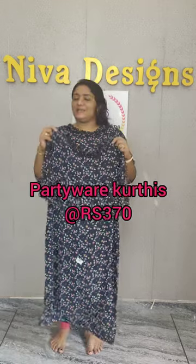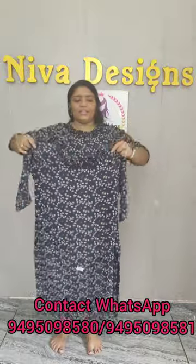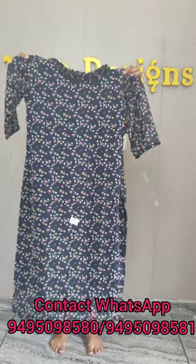Hi everyone, welcome to this video. This is a special item for Giorgette Kurthi Sanato, and it has a floral work in the Giorgette material.